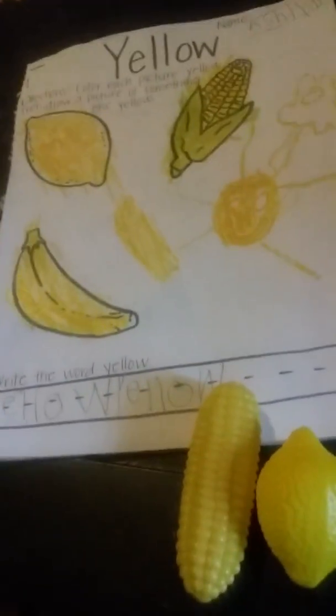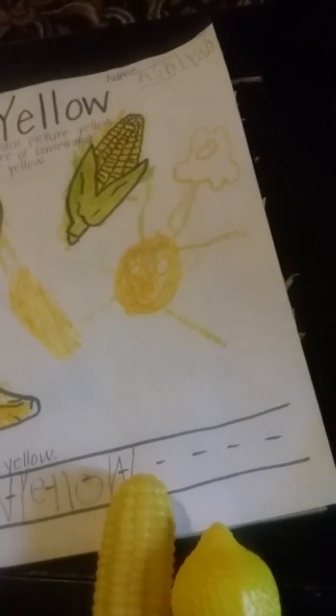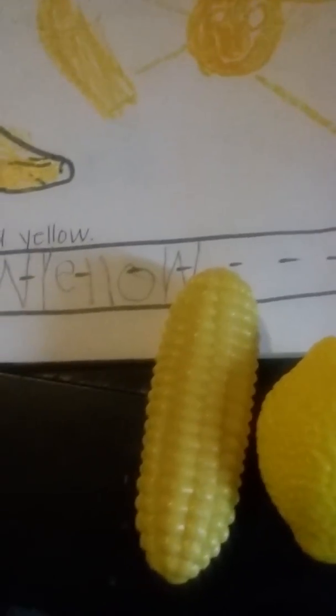There's a brief back-and-forth about who got the toy lemon and corn out. She got them out the first time herself, saying 'I got a lemon and a corn,' and then I told her to go get them again so we could check her work. The original worksheet had a box at the bottom that said for additional work: find items around the house that are yellow.